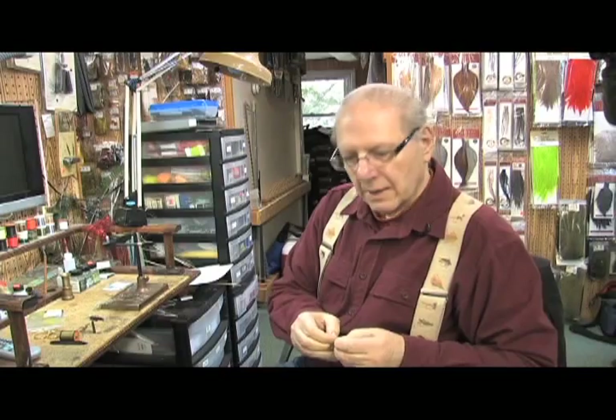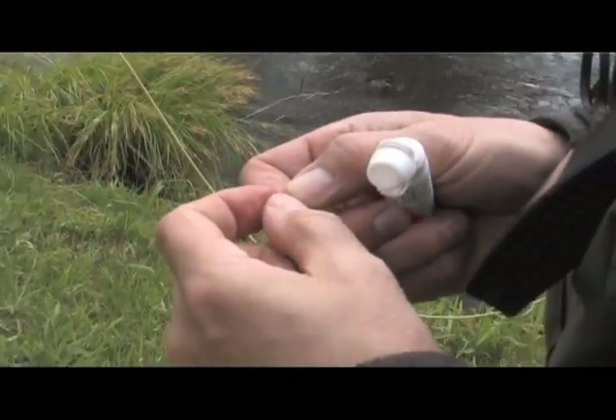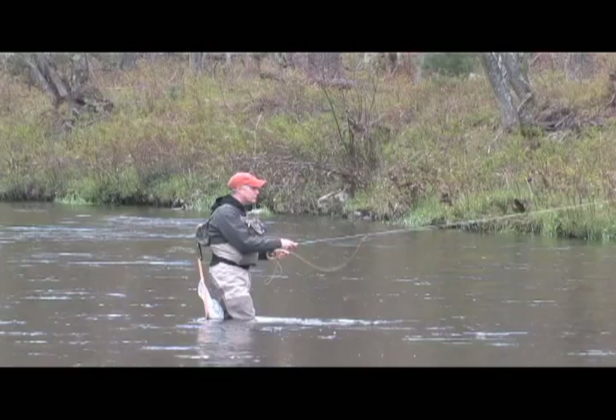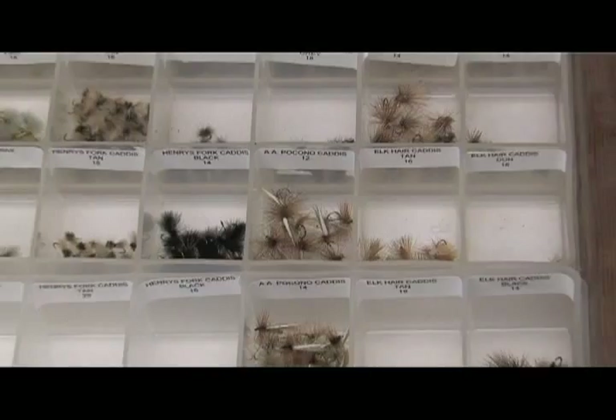Fly tying is an ancient art that goes back to the ancient Egyptians, when the first flies were tied, usually on bone. Native Americans tied flies. Flies have been tied extensively for hundreds of years. They're essentially an attempt to imitate natural insects.